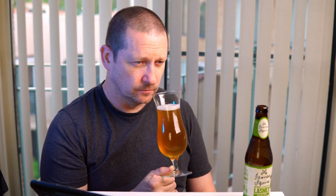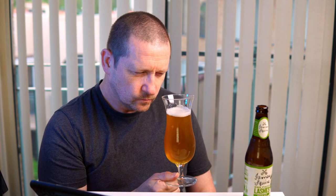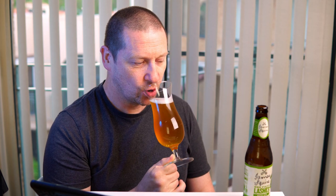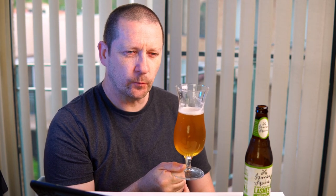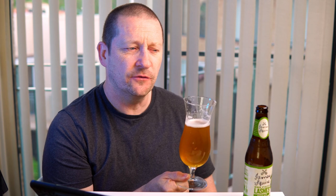It's not as fruity as some pale ales. There's some malt in there. I'm getting a little bit of grapefruit — the label mentioned passionfruit, grapefruit, and citrus. It's quite sharp — feels like there are more bubbles on your tongue than some pale ales. It's not the most acidic, and it doesn't have a long lingering aftertaste like some of them do.